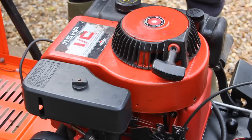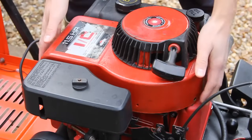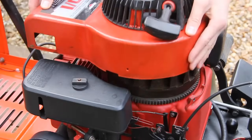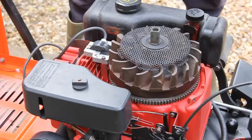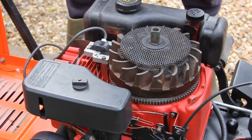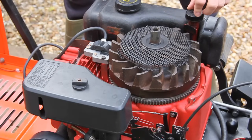Now you've removed the four bolts and you should be able to just lift this top cover up. That just comes straight off. If you're lucky you should be able to remove it without actually taking the dipstick out.